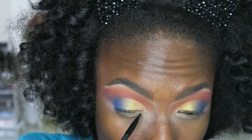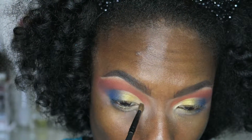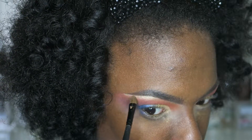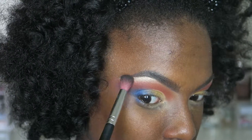Next I'm going to take this lighter shade and add it to the inner corner of my lid. I'm also going to be highlighting — I'm highlighting with Sphene from my Blink Cosmetics palette. I just love that shade!